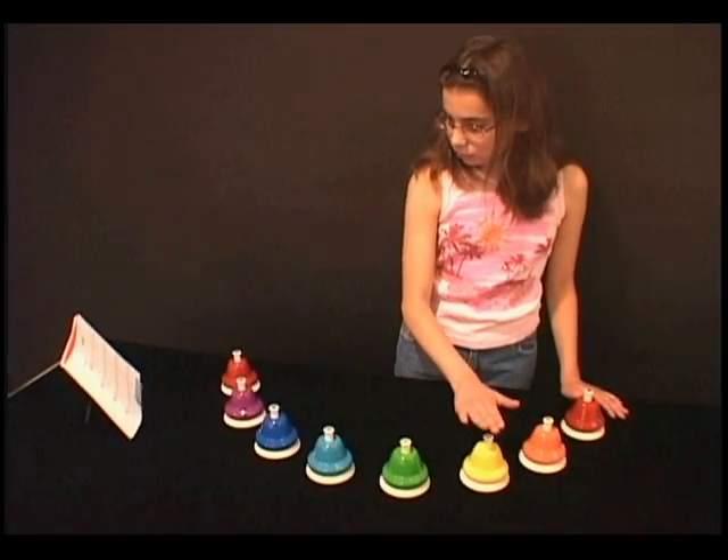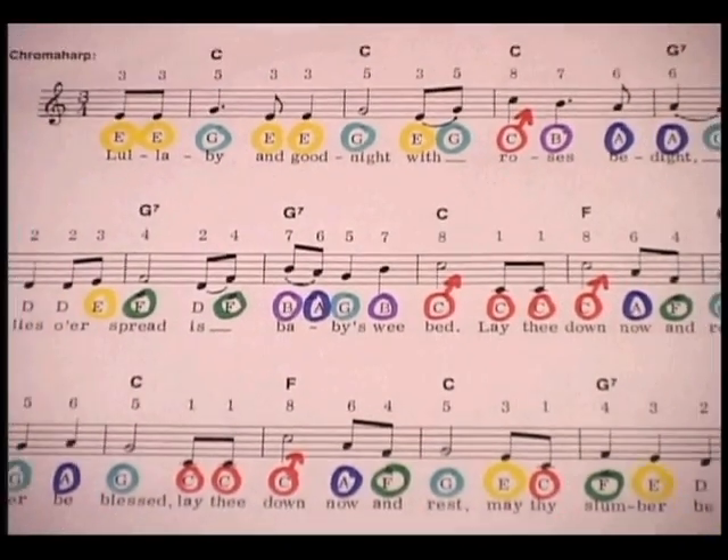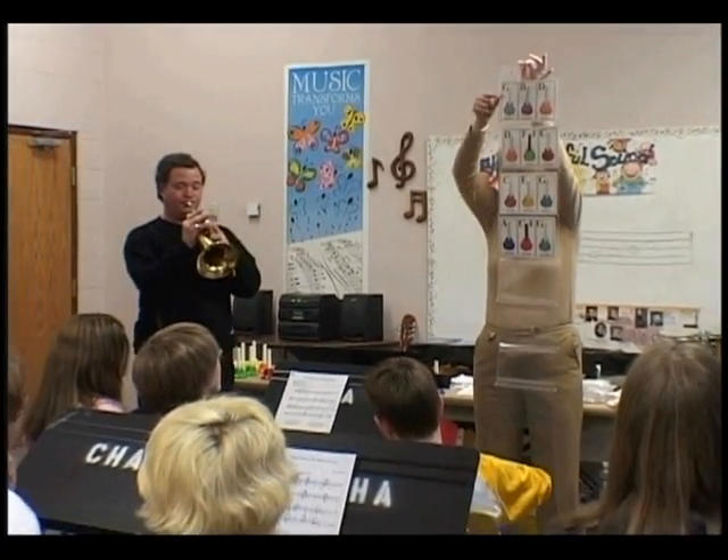If you are using desk bells, you can color code the music so that a single player could ring each of the bells needed for an entire melody. Now let's switch gears and take a closer look at the chord.